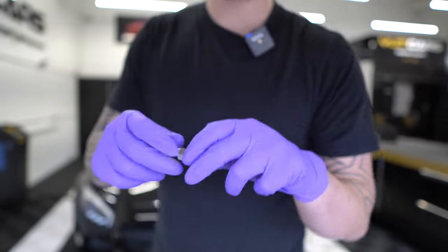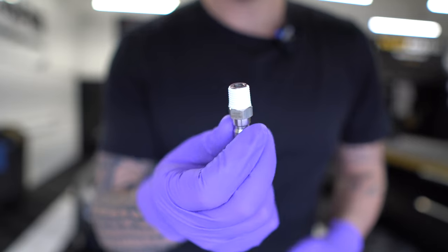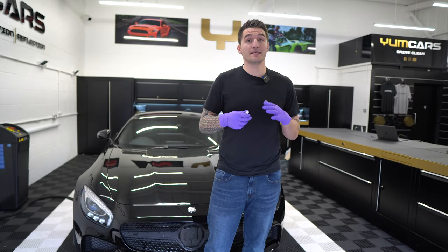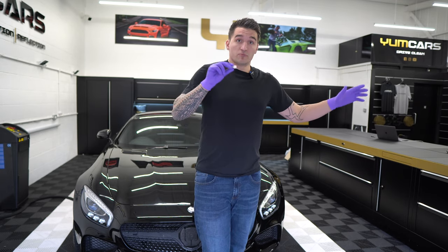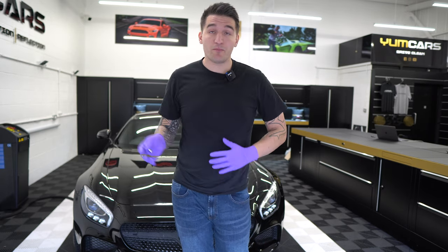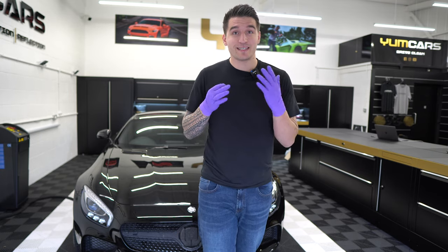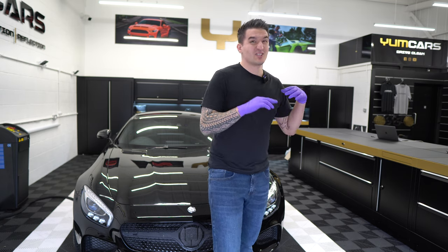This is a full stainless steel quarter-inch plug. As you can see, everything from us will come pre-taped exactly as you need it, with the exact amount of tape rolls, so you can just literally screw it into your foam cannon and you're good to go. If you're buying the full packages from us, all of this will be supplied.